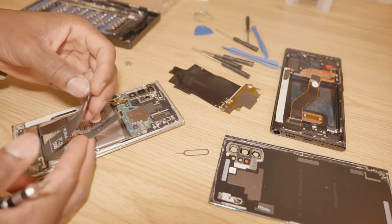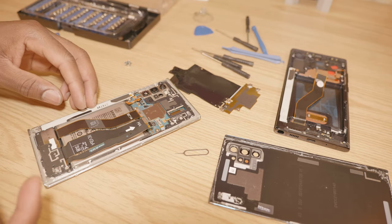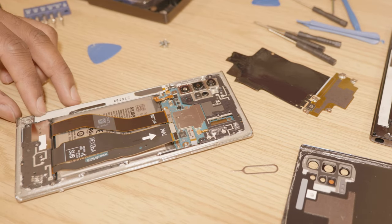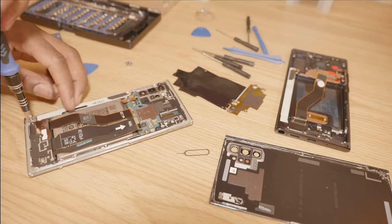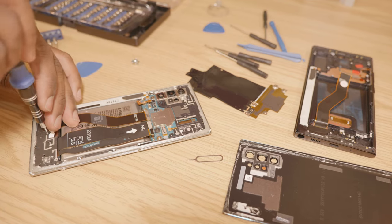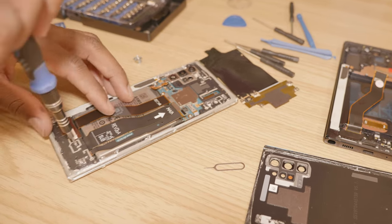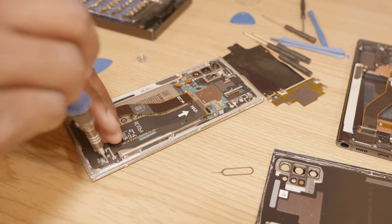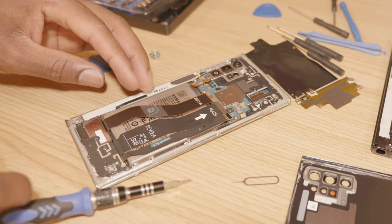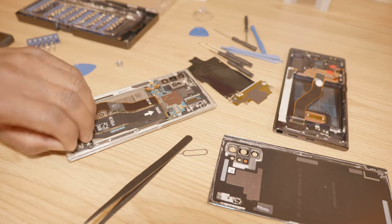These two ribbon cables are going to be transferred to the new screen. This one already exists in the new screen. So we're going to go ahead and remove the battery, but first we're going to have to remove the charge controller board from the bottom. And then we're going to remove the battery.